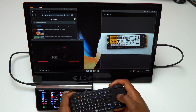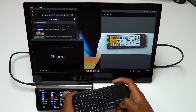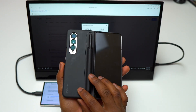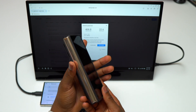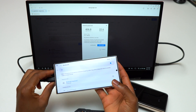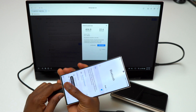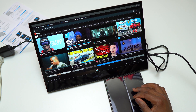Also with Samsung DeX on the most recent Samsung devices, you can now bring your wireless Samsung DeX activity to the big screen. This means that if you have a Samsung TV or a TV with wireless connectivity, you can connect your Samsung device and activate DeX for a giant screen interface. The Galaxy Z Fold 4 is one of those devices that supports wireless Samsung DeX.